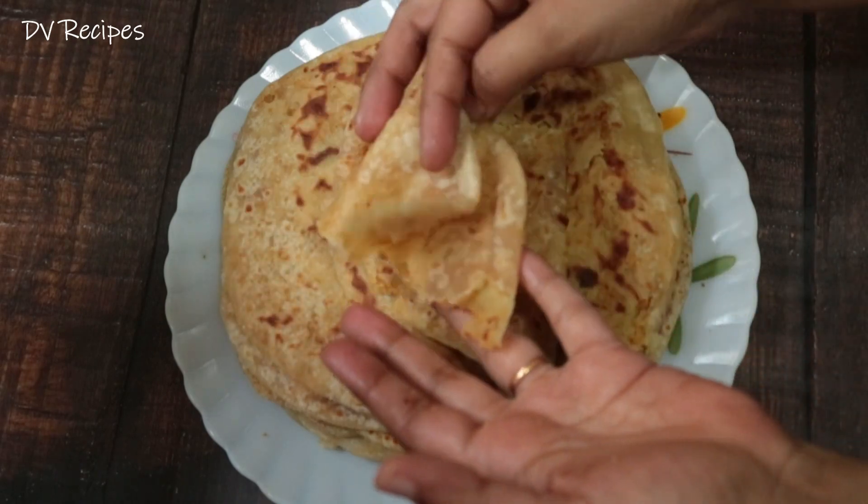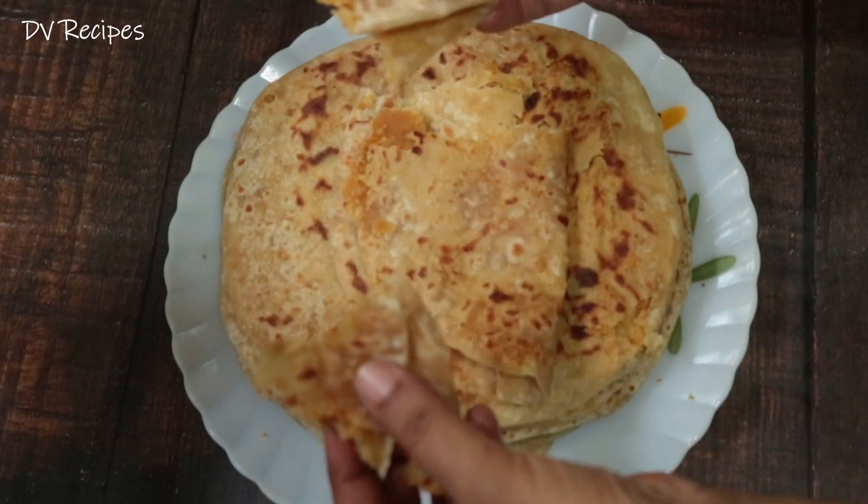If you enjoyed this video, please like and share, and subscribe to DV Recipes.